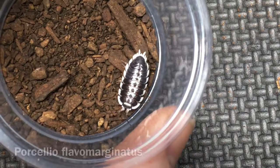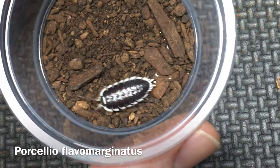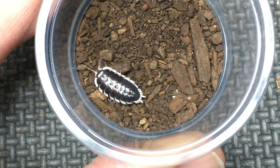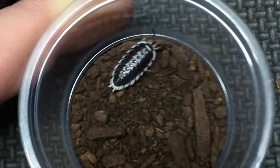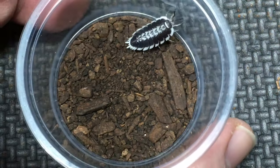This is the first one, Porcellio flavomarginatus. It has a very pronounced contrast between the white skirt and the dark gray body, and there are also white markings along the median of the dorsum. It has short uropods and is a fairly small species.